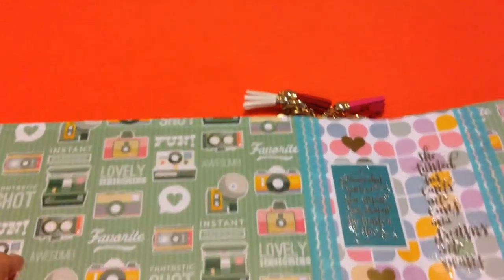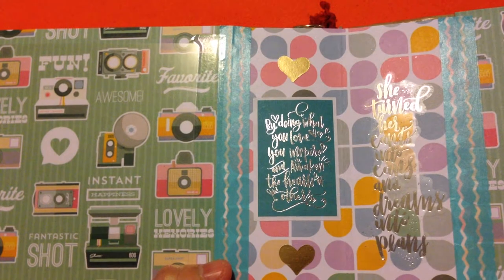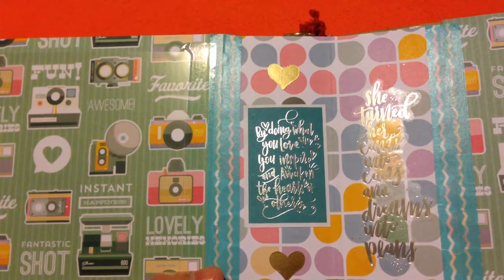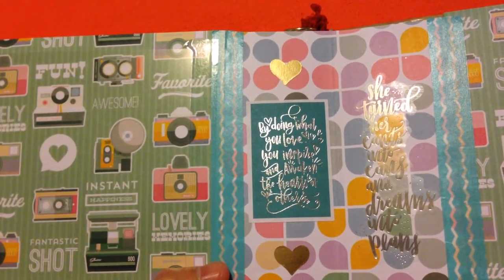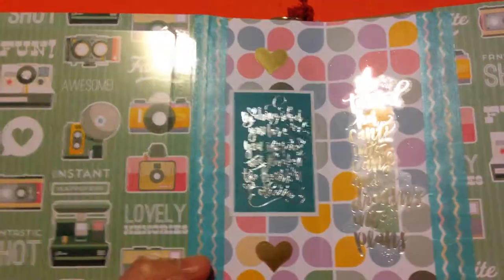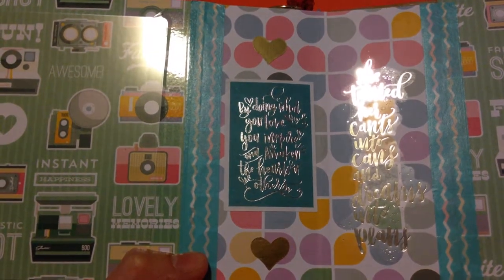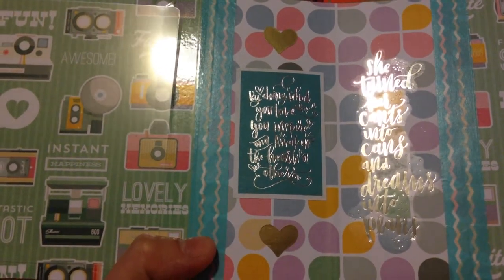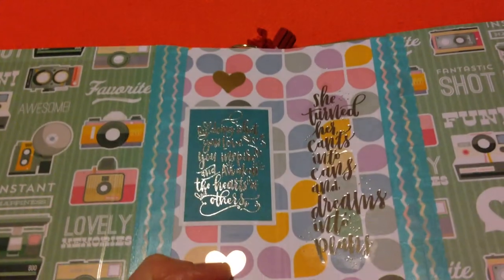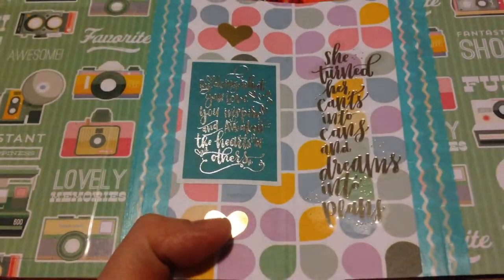Another design here is more wordings. For those who have seen my videos, I'm really into wordings and inspiring quotations because we all need reminders and encouragement. This one says 'by doing what you love, you inspire and awaken the hearts of others.' The other side says 'she turned her can'ts into cans and her dreams into plans.'